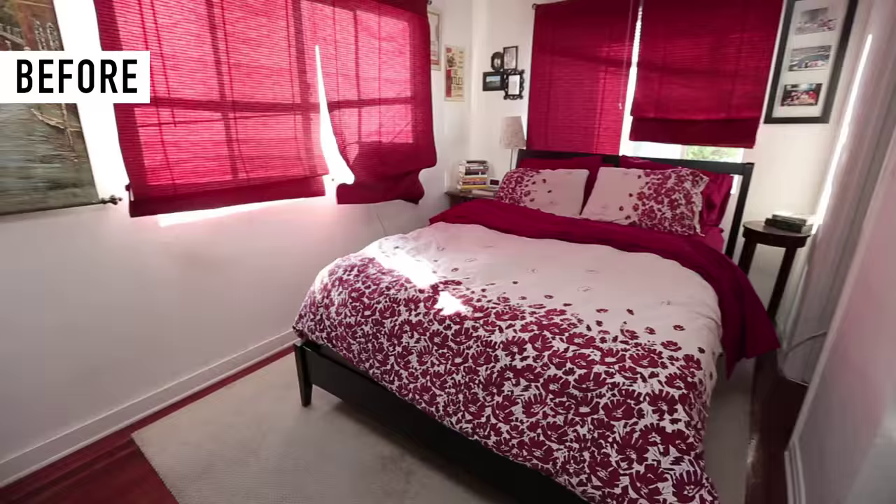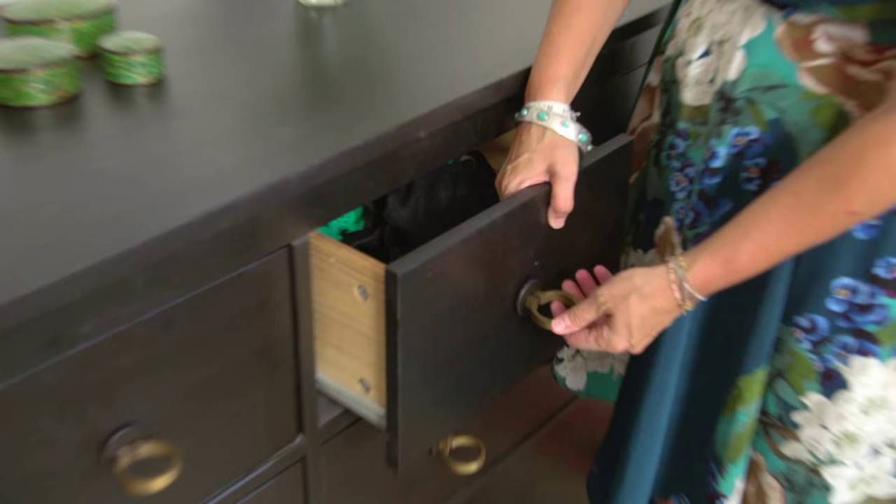Hey guys, I'm Courtney Novogratz and I've teamed up with Mo. Today I'm at Nora's apartment and we're going to get rid of her college furniture and go to adulthood. Easy design tips that are inexpensive, so come, let's go meet Nora.